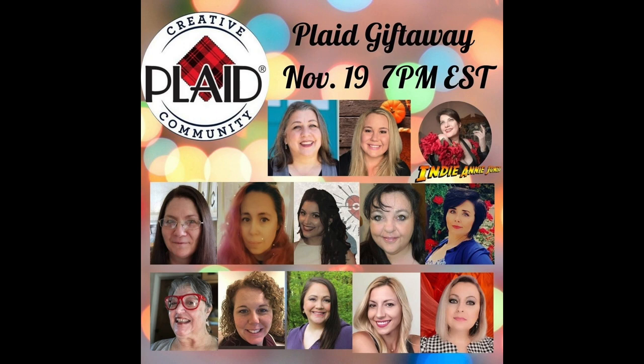This video is part of the Creative Plaid Community Playlist, and I'm joining some other Plaid Brand Ambassadors to bring this playlist to you today. I was so excited when they asked me to join. Our main host is Indie Annie Jones, and I'll have a link to her channel in the description box below, as well as a link to the playlist so you can check out all the other videos. Part of this playlist is a Plaid giveaway, so we're going to be giving away some Plaid products to some lucky winners. To enter, you just need to comment below my secret word, and that word is awesome.